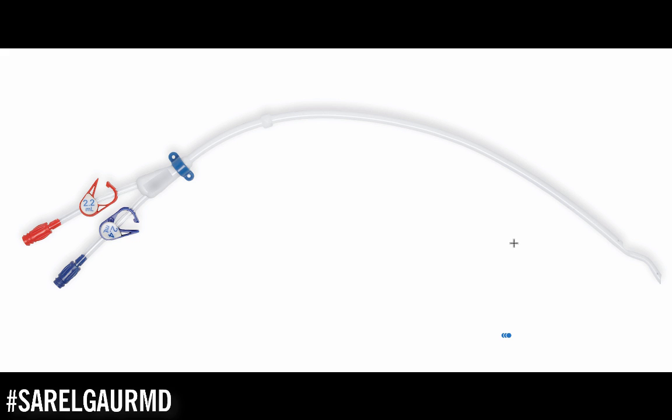The bigger the size of a device, the more flow you can get. This is essentially a big straw. If you have a coffee stirrer and you have a straw, you can definitely get more flow through the regular drinking straw than through the coffee stirrer. This device is usually about 16 French, and dividing by 3, that translates to about 5 millimeters in size.